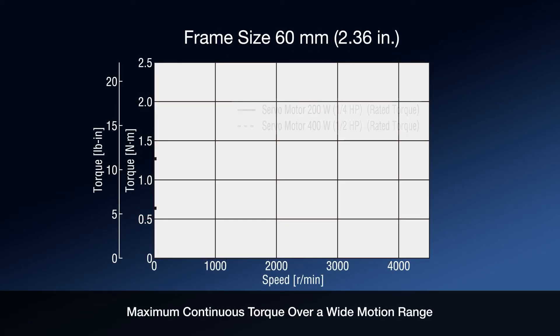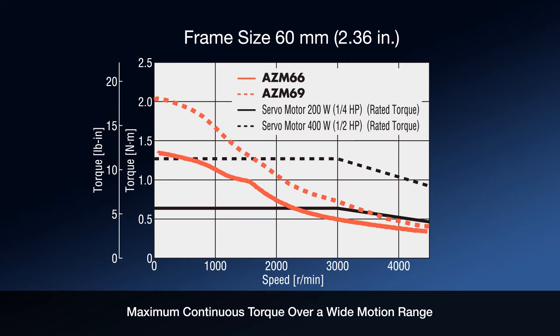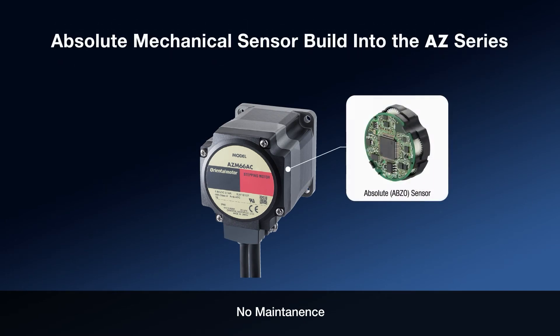When comparing comparable size servo motors to the AZ-Series, the AZ-Series offers higher starting torque, ideal for quick moves, without the need to operate in the limited duty region common to servos, thus reducing heat and extending motor life.